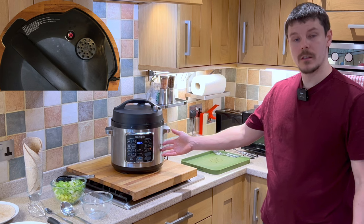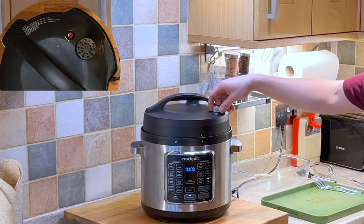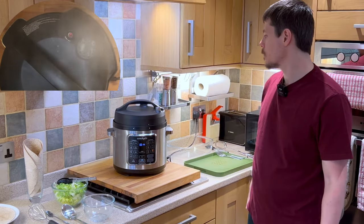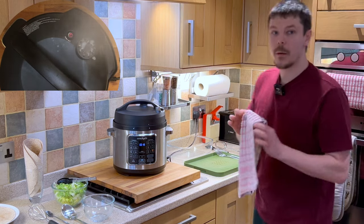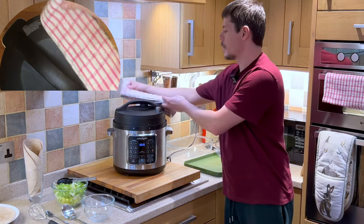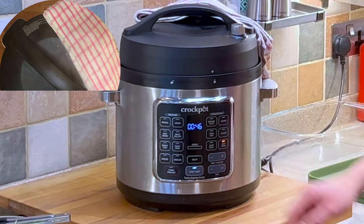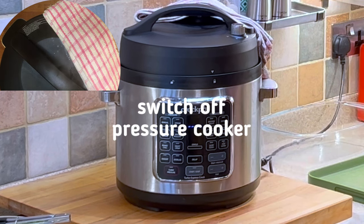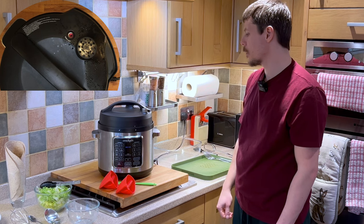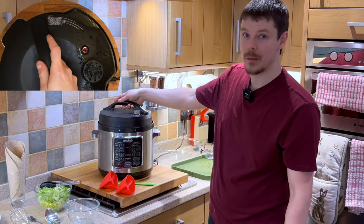The pressure cooker has now completed its cooking cycle. All we need to do is simply depressurise. If you wish to, you can place a tea towel just over the top. We can now switch off the pressure cooker. The pot has now depressurised and we can simply remove the lid.